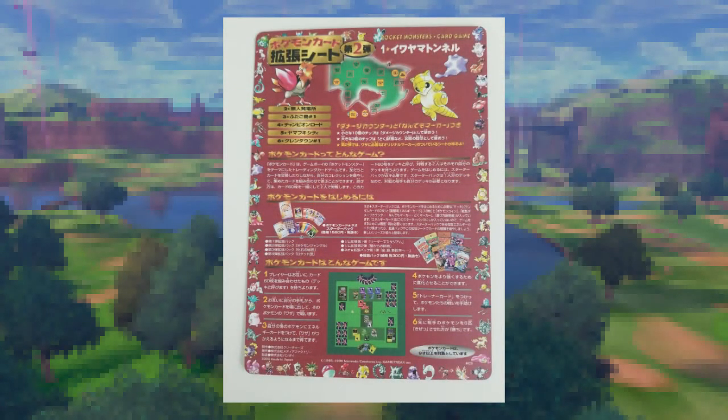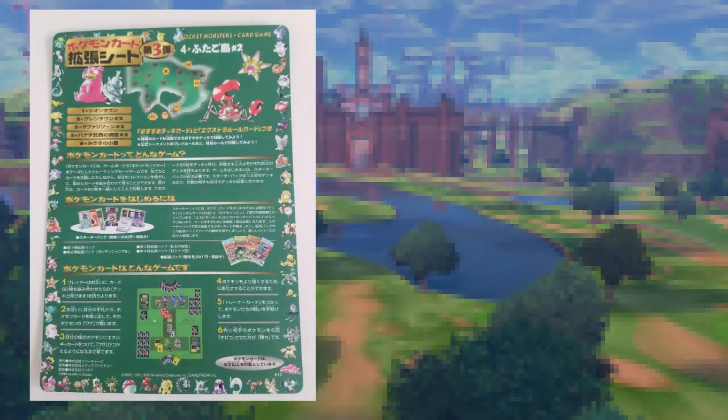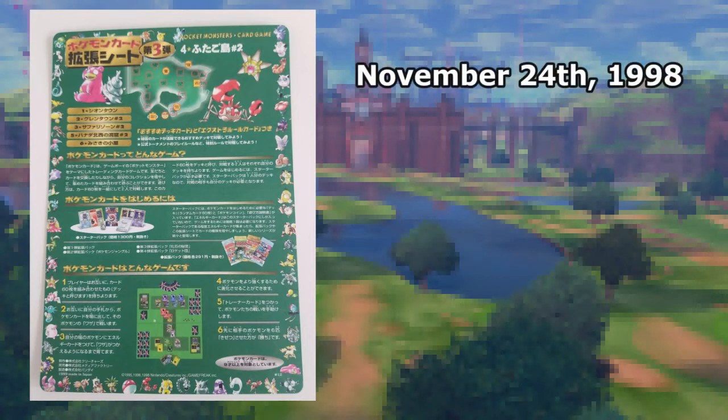As you probably saw in the brief overview of Series 2's contents, this wave had some great releases. However, several months later, Series 3 would launch and it would bring a lot more to the table. Series 3, also known as the Green Sheets, launched November 24th, 1998, and it changed things up in a few key ways.